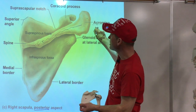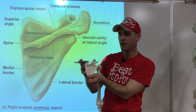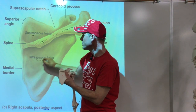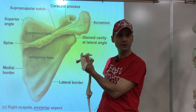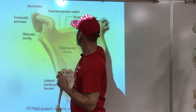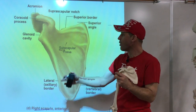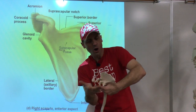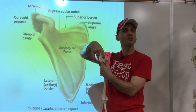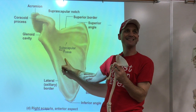We have the spine right here, the acromion on the end, and then depressions above and below the spine. The one above the spine is called the supraspinous fossa, and the one below is called the infraspinous fossa. If we turn the scapula around and look from underneath, we have the subscapular fossa - 'sub' means below, like a submarine. All three fossae will have muscles attached to them, and the muscles will have the same names.